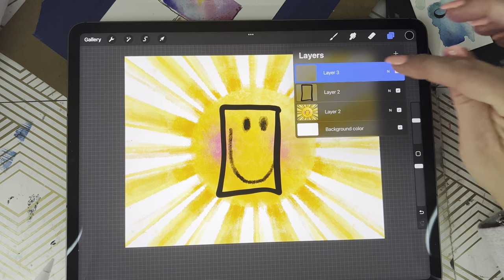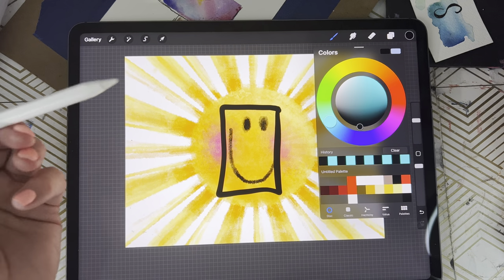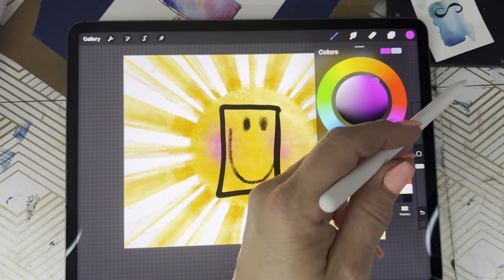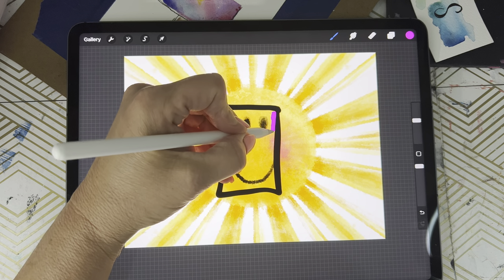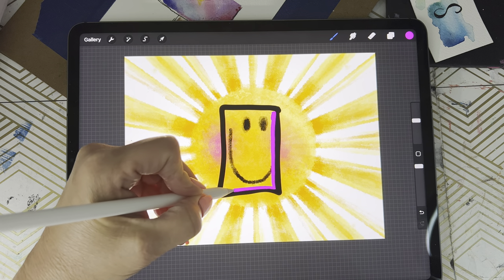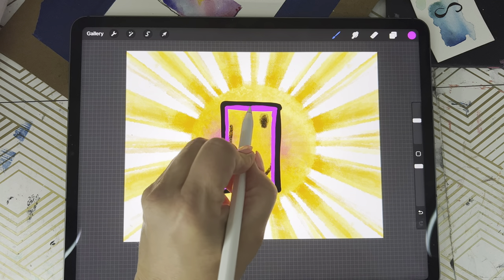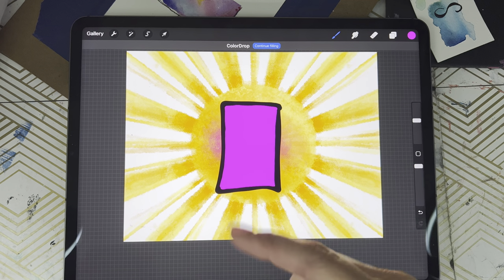Now we're gonna come back over here and open that layers library again. We're gonna tap the plus to add a third layer. In that third layer, you're gonna choose a color that you like — you can use white or whatever color you want. I think tonight I will use hot pink. On that third layer, I'm going to fill in the square, or whatever shape you've drawn, by pulling the color over and dropping it.